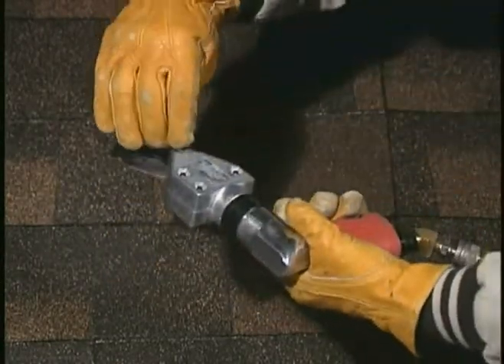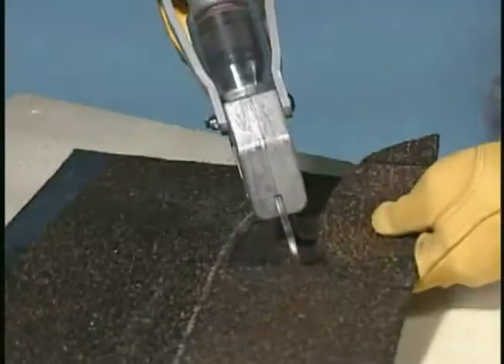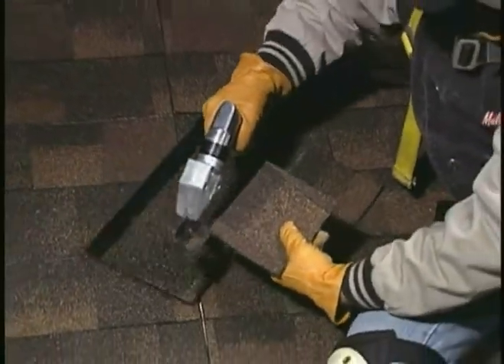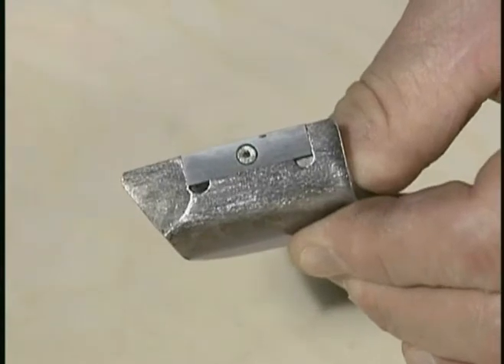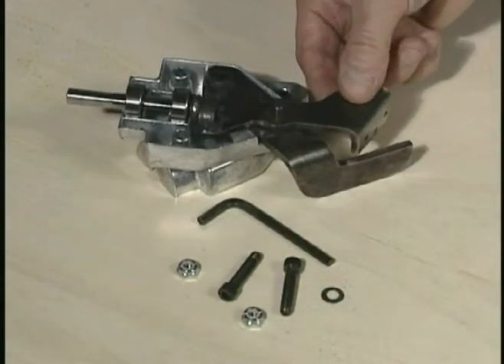A lateral blade adjustment capability makes shingle cutting turbo shears extremely maneuverable for making precise, circular, and square cutouts to fit around utility outlets. The heat-treated carbon steel blades feature solid carbide inserts to ensure long cutting life. Replacement blades are available and are easily installed at the job site.